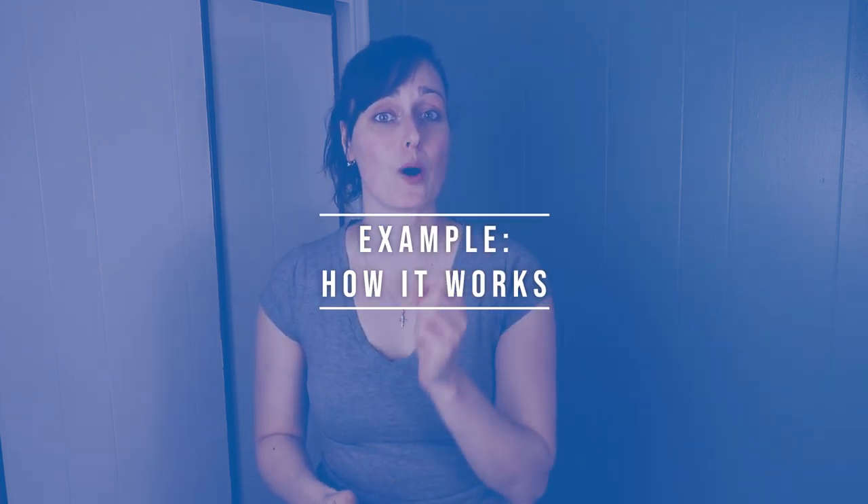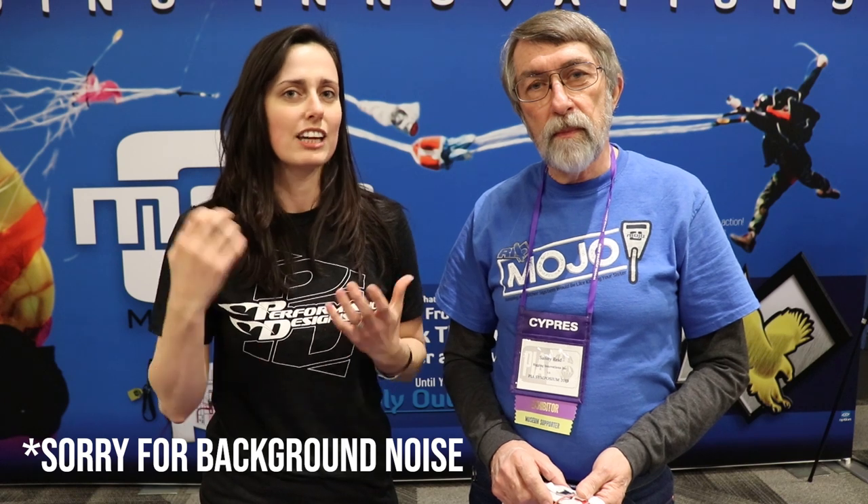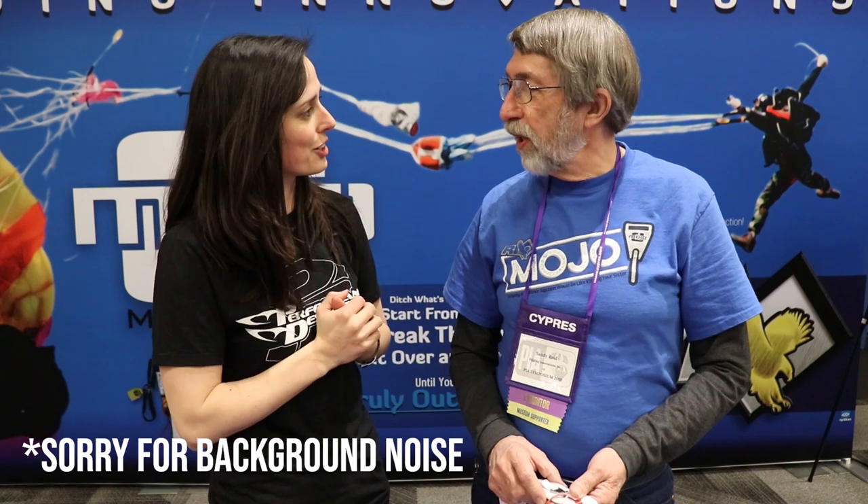That being out of the way, let me show you an example of how a MARD system works. We're going to take the example of the Mojo MARD from Rigging Innovations. I'm here today with Sandy from Rigging Innovations, and he's going to talk to us about his new MARD system, which is pretty innovative. Sandy, how are you doing? I am doing great, thank you. Can you introduce us to your new MARD system?